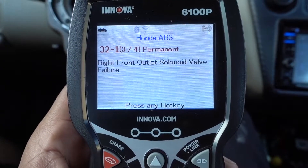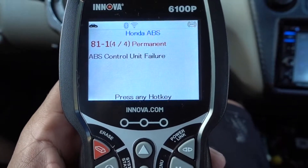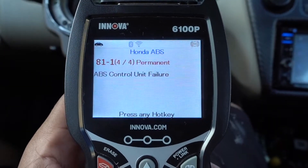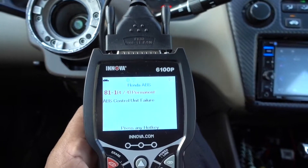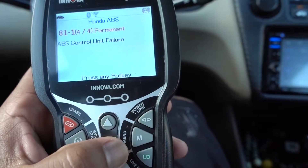The second one is gonna be right front outlet solenoid valve failure. And the third one is gonna be the ABS control unit failure. I have a lot of problems with the ABS because I put a big brake kit on this vehicle. This is a 2000 Acura 4-cylinder, and I know these problems are because I have a big brake kit.